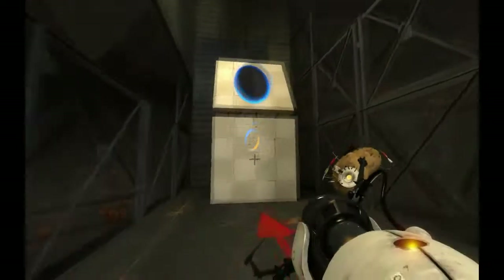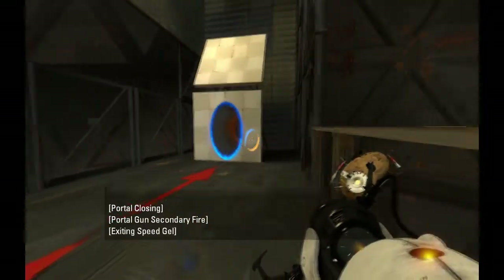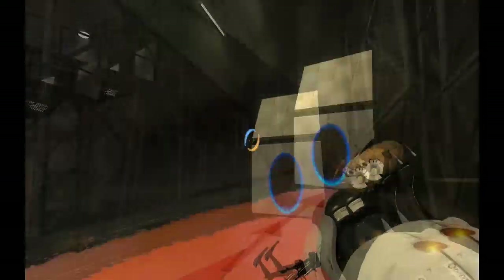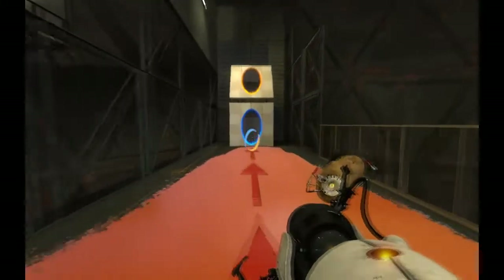It's like I need to get some speed into there, so I'll put a blue one there and get my orange one back there, and soak this place up with some orange speedy gel. And where is this going to send me to — the cube, probably.